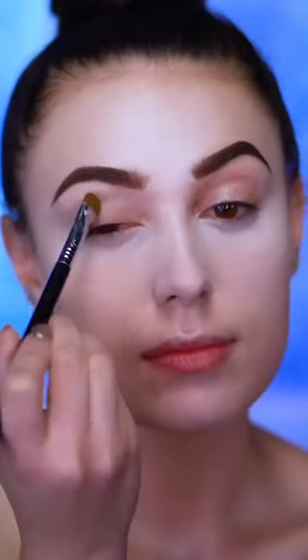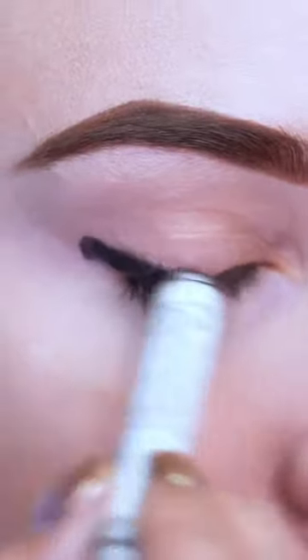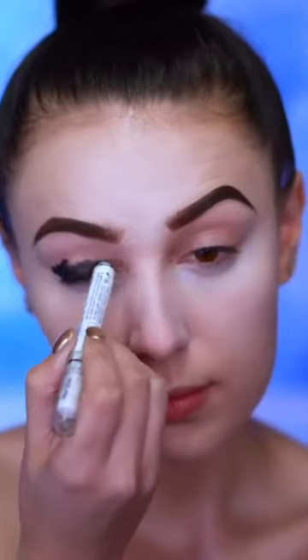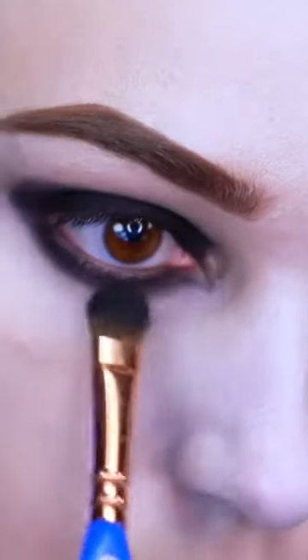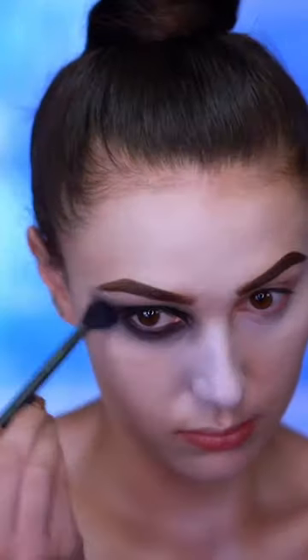I'm gonna start the eye look with a black eyeliner and I'm gonna smudge this into the waterline and also onto the lid. Dipping into a black matte eyeshadow, I'm gonna create a dramatic black smoky eye, bringing the shadow down pretty far under my eyes.